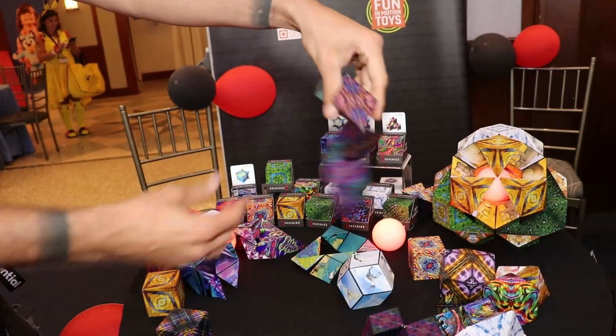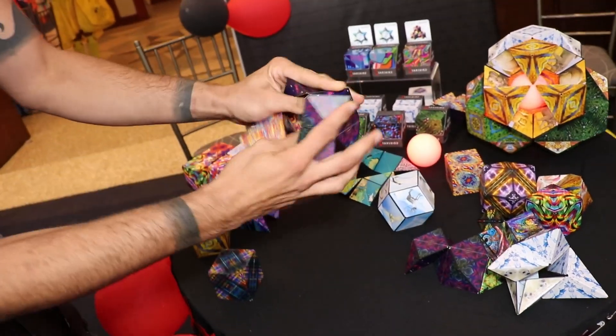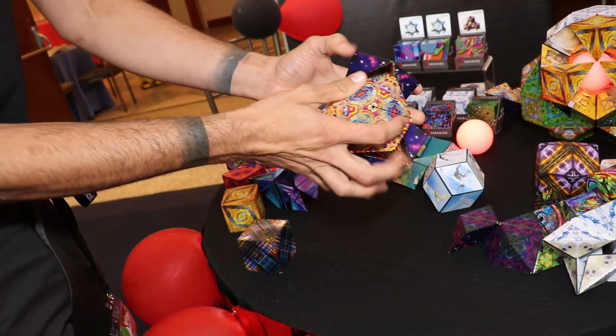The ball can go into a snake, or a snake can turn into a dome. But like I was saying before, these are magnetic — there's 36 rare earth magnets inside of each one — and what that lets me do are magic tricks.